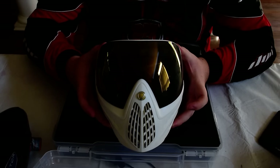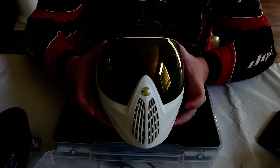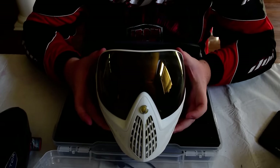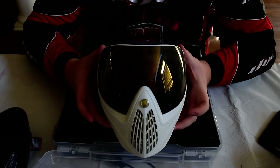These paintballs travel at 200 miles per hour — if they shatter that lens, it's going to go into your eye. Or the paintballs go straight to your eye. I've seen somebody get hit in the eye with a paintball; they went to the hospital and they can't see out of that eye. So yeah, number one investment is a good mask.